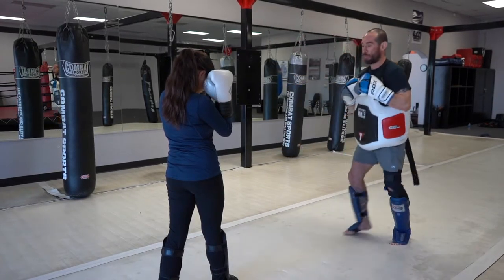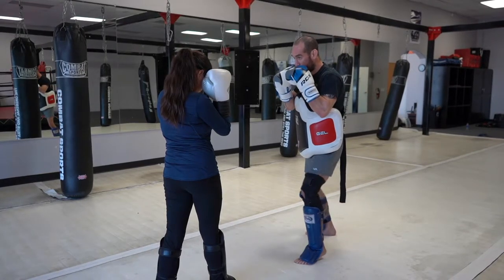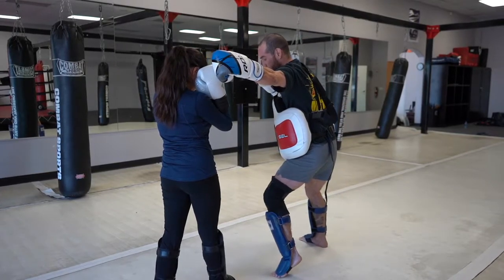So I'm going to show you guys the combo all at once. I'm going to go cross-hook. Right cross — boom — I come back, then throw the hook all the way around and pivot inwards.